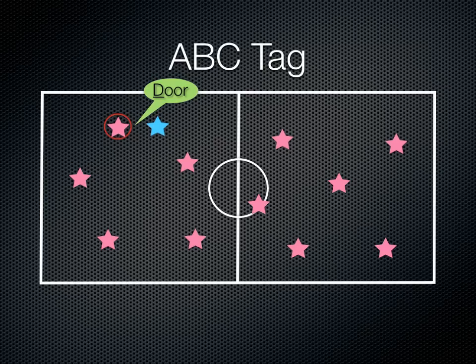It's very important to tell the students that if they get tagged again later on, they can't use the same word. They always have to think of new words that start with that letter. Just go around and make sure students are saying the right word and using the right letter first.